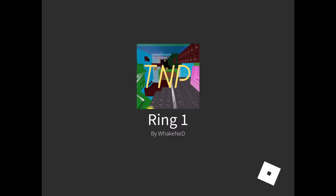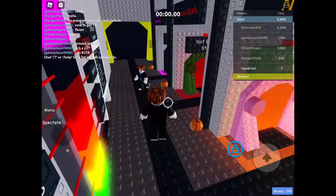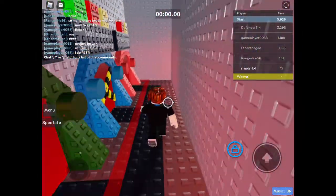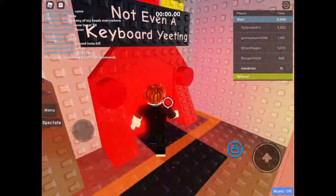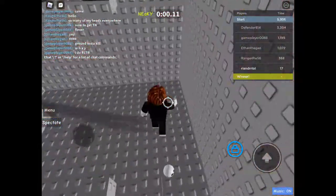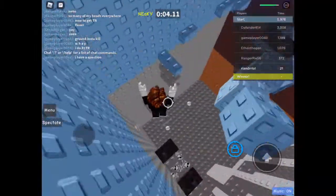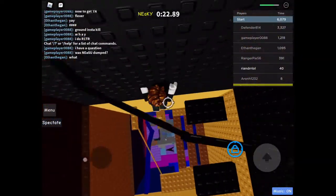I'm doing a voiceover of this because the music was way too loud in the original. I'm teaching you guys how to flick jump, and I'm going to show you in keyboard view. Basically, you have to go forward, flick, and jump all at the same time.